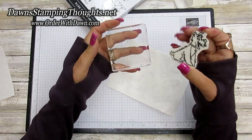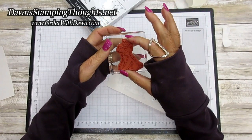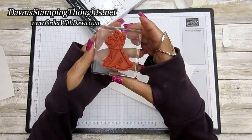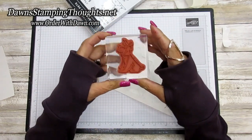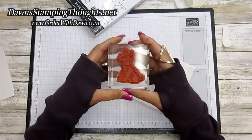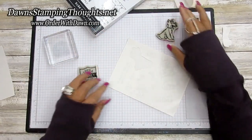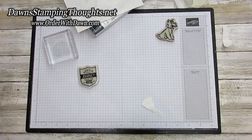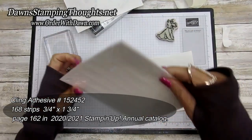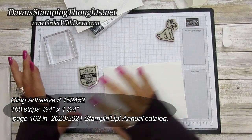Now you're going to see the difference when I adhere this stamp to my clear block. Mind you, my clear block is not very clean, and it's still going to stick really nicely. It actually has to be peeled off the block — it's not permanently adhered, but it is definitely on the block and ready to stamp. This is the stickiness we want on the stamp. The brand new cling adhesive sheets are in the annual catalog this year, and you get 168 strips to transform your clear mount stamps into cling stamps.